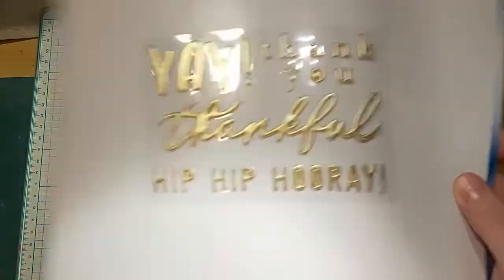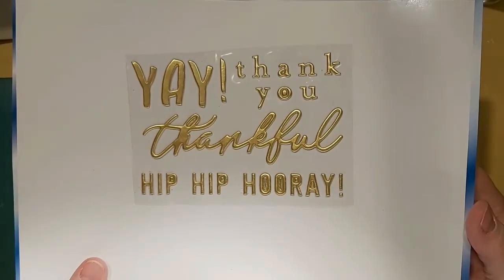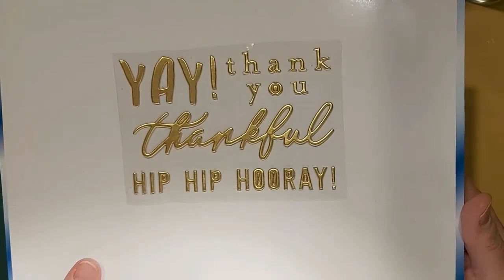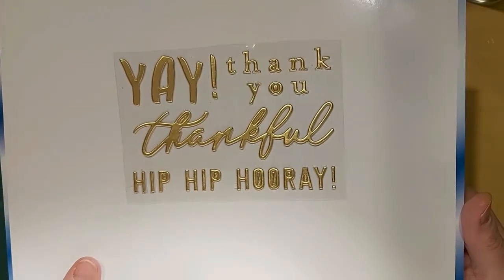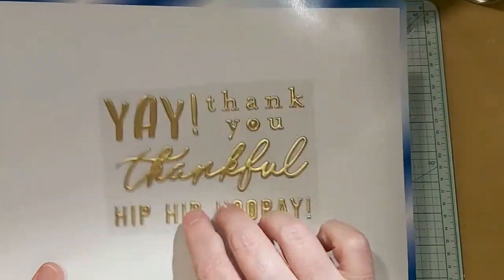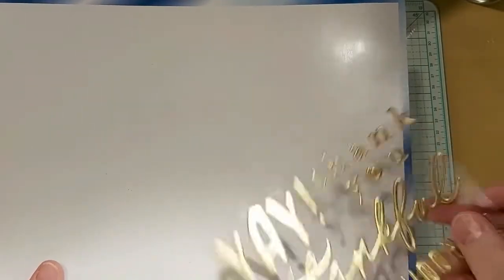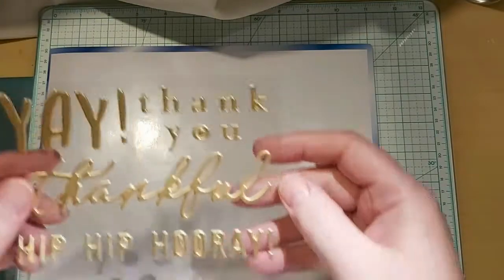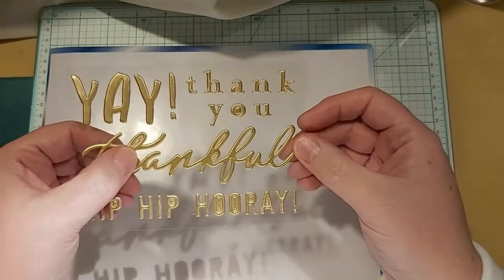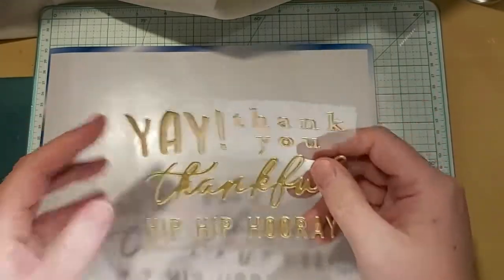So these are some puffy stickers. This is the Hey Hello Collection by Pebbles — thick sentiments stickers. I thought they were very, very nice, especially the 'thankful' one. I'll wait for that one, but the 'thank you' and 'if I pray' — I love those.